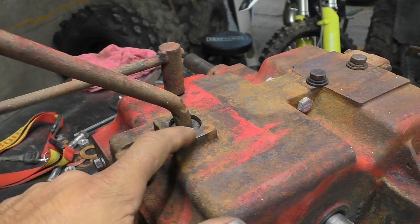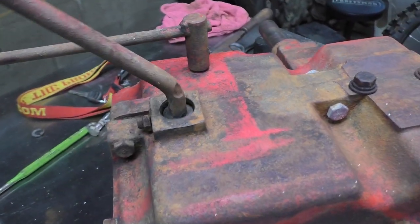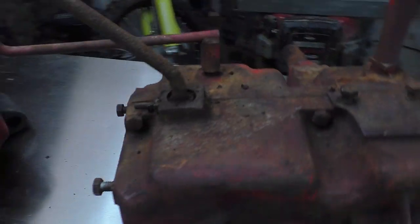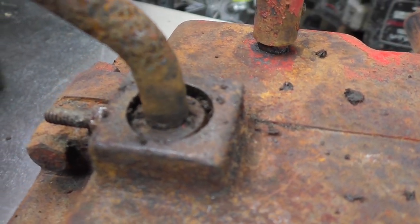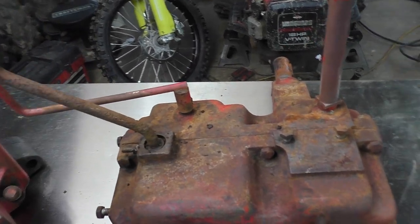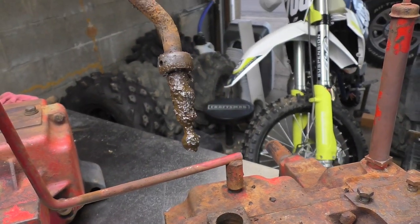Before we get too involved, the first step to disassembling is to take off this 7/16th nut along with the set screw that goes down into the shifter. A common issue I've found with these wheel horse transaxles — and some cub cadets — is that the welds break on the shifters. Then the shifter just flops back and forth, making it difficult to get in and out of gear. Once I get this apart, I'll have to weld that up and clean it. You take that little bullet out and the shifter pops right out.